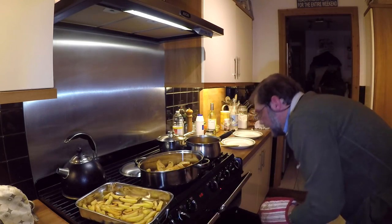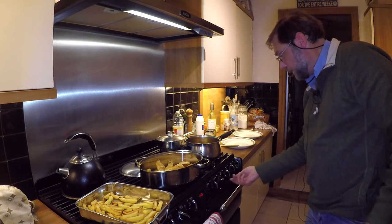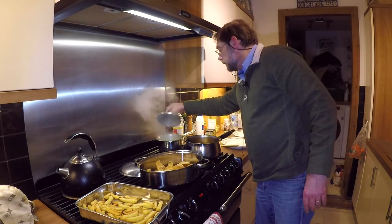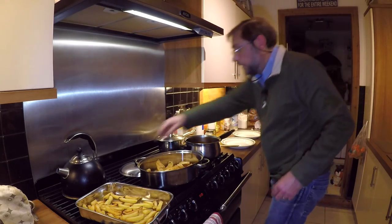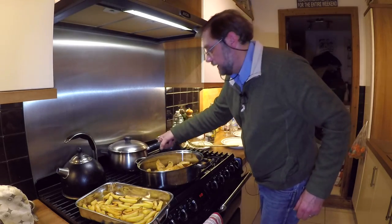The oven chips are out of the oven. Turn the warming oven off, turn the oven off. Simple as that. We'll get this hot pan out of the way and stick it in the back of the hob.